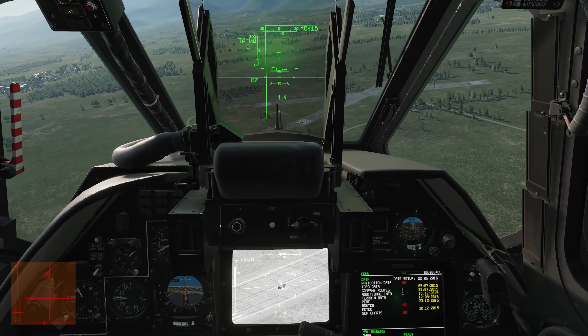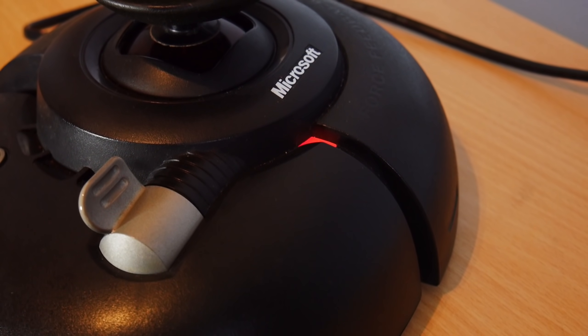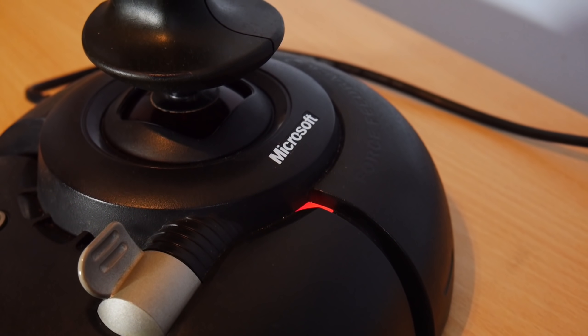We can demonstrate how trim works within a real helicopter with an elegant piece of technology from a more civilized age: a Microsoft Sidewinder 2 force feedback joystick.